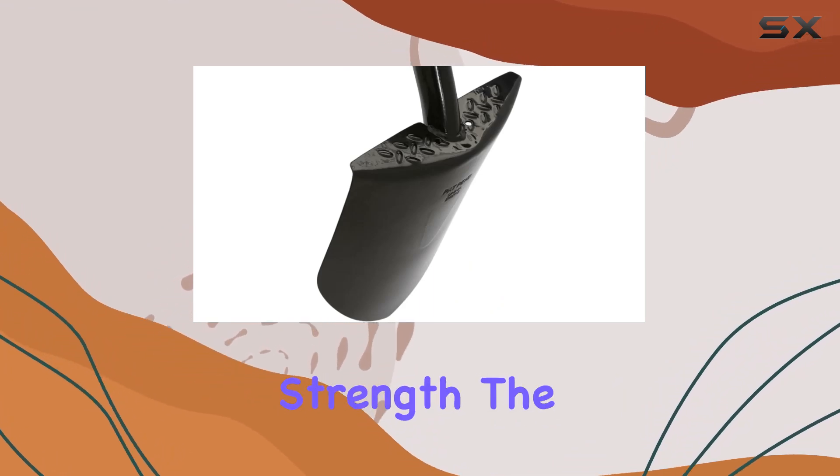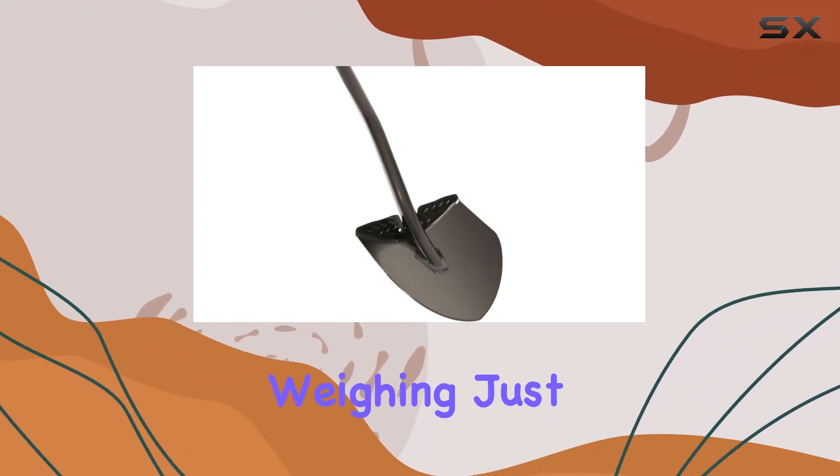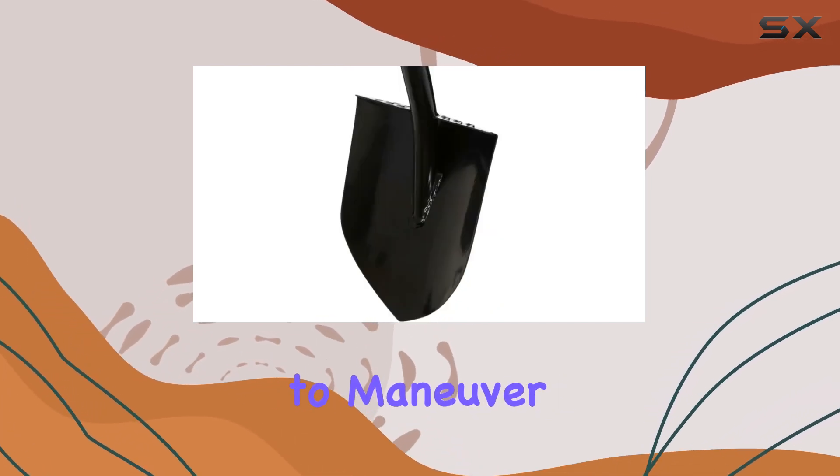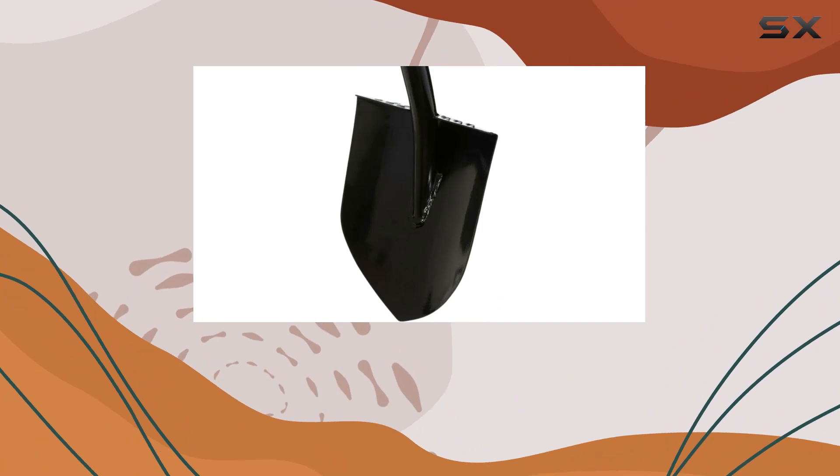Despite its strength, the shovel is surprisingly lightweight, weighing just 6.3 ounces. This makes it easy to maneuver and use for extended periods without causing fatigue.